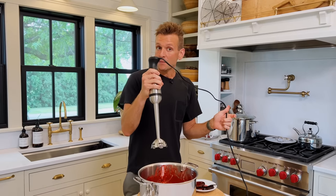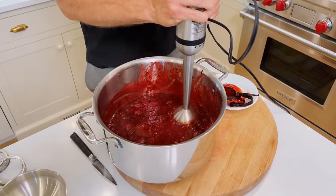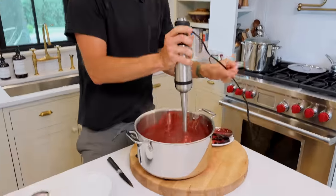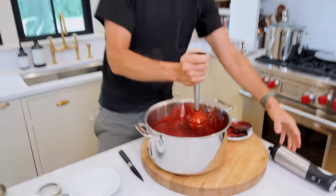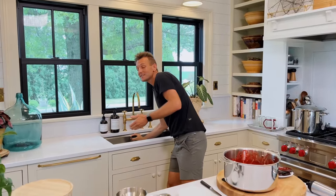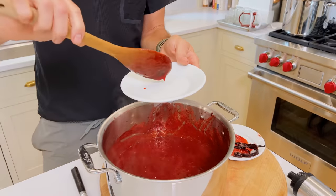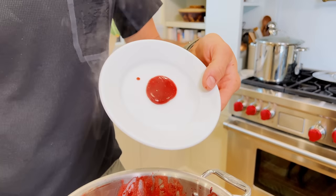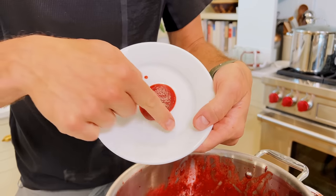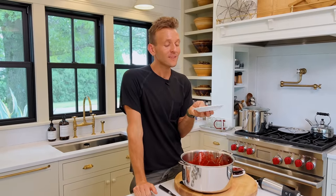I'm going to use my immersion blender. It's hot, so you have to be careful. If you put it in a regular blender, remember that anything hot — you want to leave a vent open because hot liquid can explode in a blender. I can already see the texture is gorgeous. What I do is put a little plate, like a pie plate, in the freezer so it's super cold. If you want to know your texture, because when it's warm nothing will give you the texture it really is — you put it on an ice cold plate and let it fall. Look as it's cooling at that texture. Do you notice how it is just really firm? That's beautiful texture. Spreadable. That is a good fruit butter.